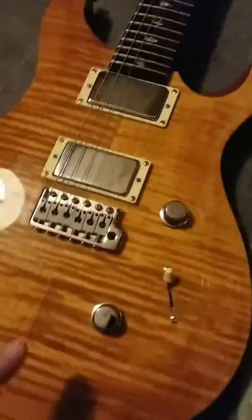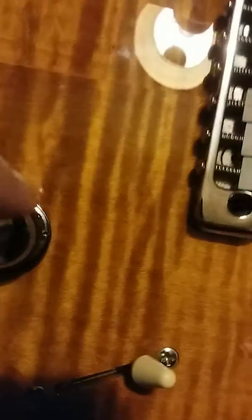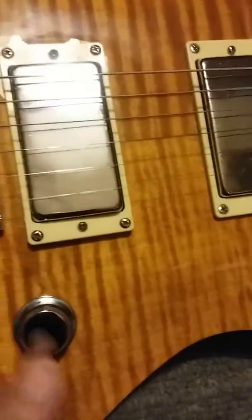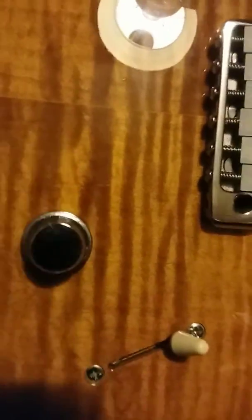I'm going to hold the guitar up sideways so you can see how cool-looking these new knobs are. See that little hole right there? That's to tell you where you're at — zero through ten, all the way up is ten. I have them both lined up next to each other, and there's a hole on each one.